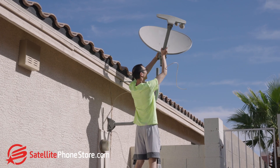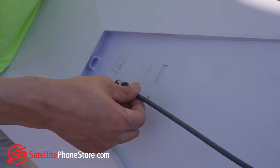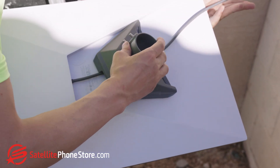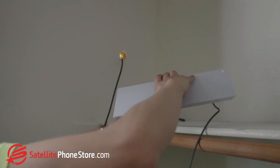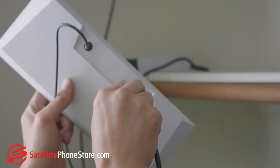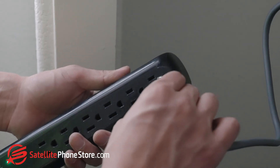I took down an old DirecTV dish and replaced it with the Starlink. Once the antenna is placed on top of the mount, you need to plug in the cable that goes to the router, then run the wire back to the router and power. I had a handyman drill a hole through the wall so I could run the wire into the house. Plug the cable from the antenna to the router, then plug the power into the router, and now the Starlink is on.